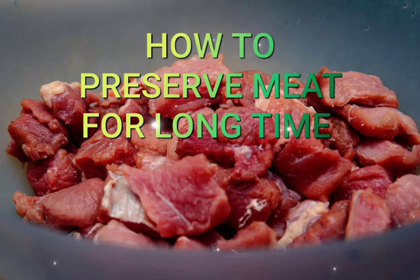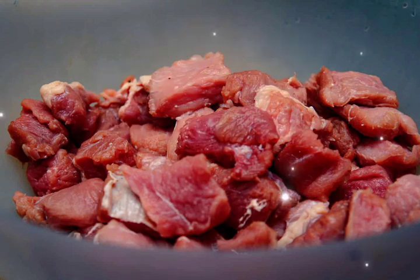Then dip the meat in water with vinegar — keep for at least 30 minutes, using a minimum of 10 milliliters of vinegar per kilogram of meat. Then take the meat out of the water, put it in a net container, and drain until all water is gone.